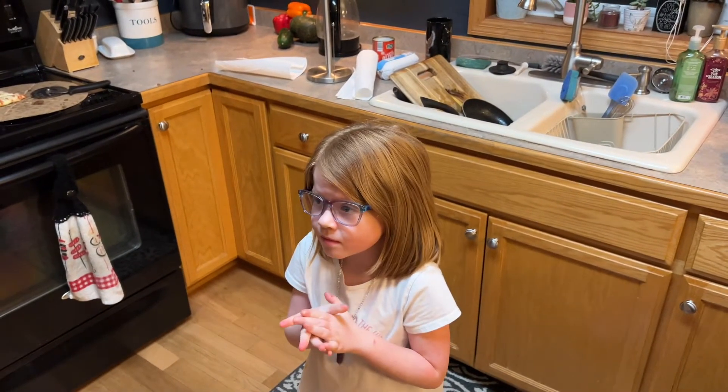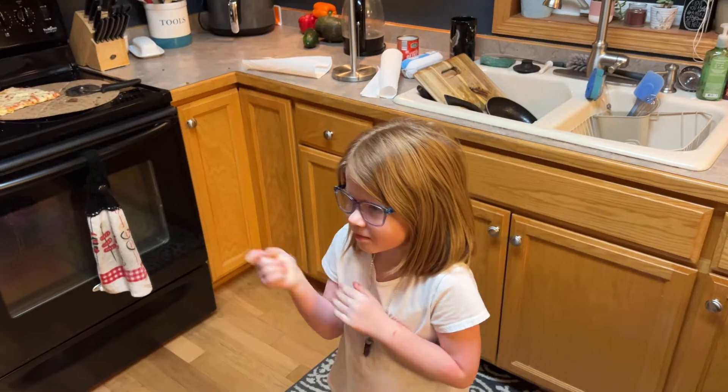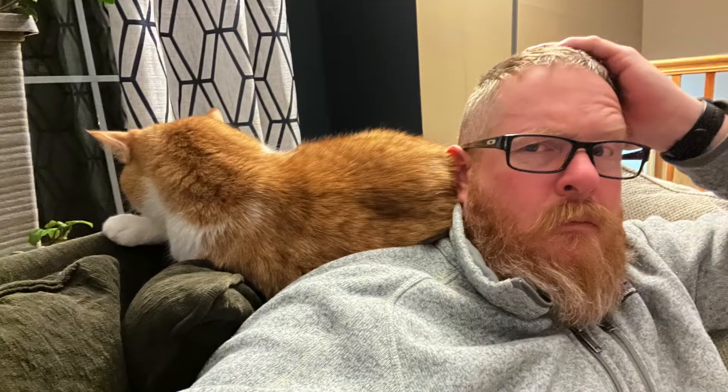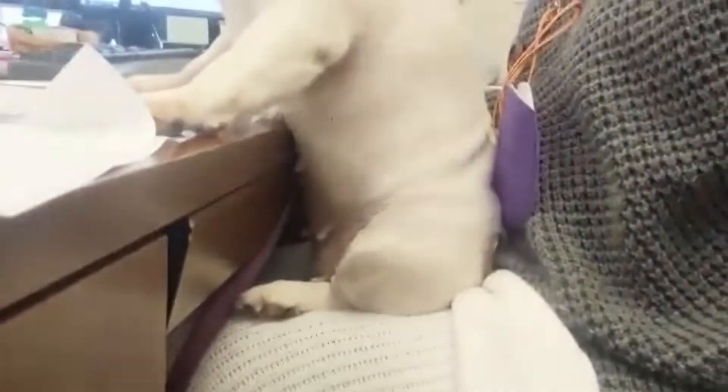Are you still going to stick your tongue on a pole? No. Stay off the pole. Are you happy? She's helping me to work here. Roxy, we're sitting. We're helping. Sitting helping at the desk.